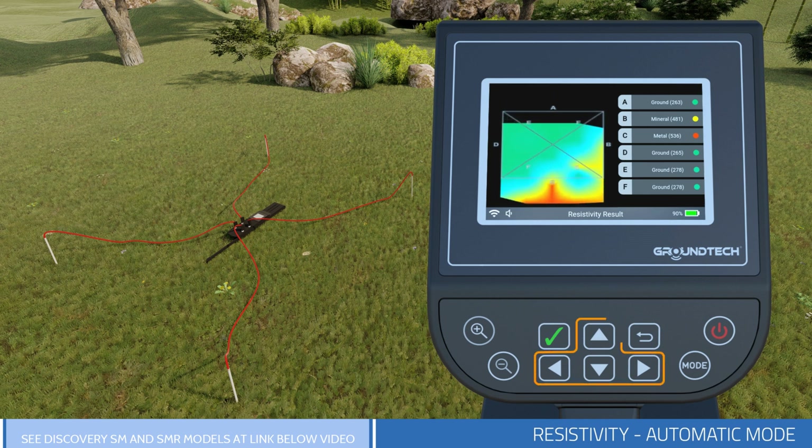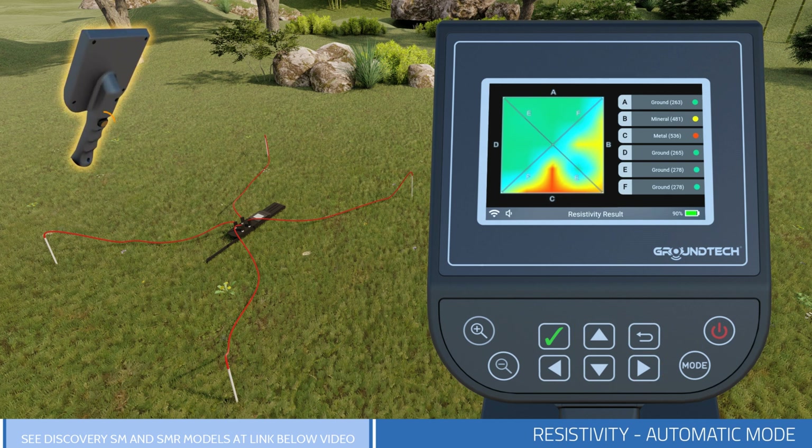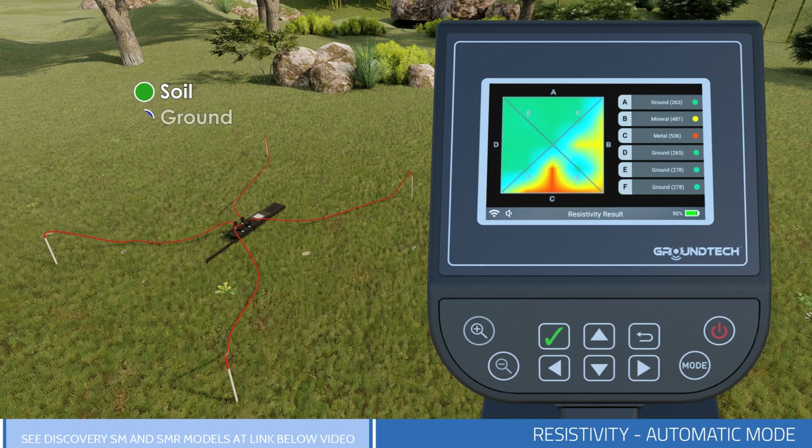You can rotate this graph left, right, up, and down with the direction buttons on the device. You can switch to Wire Cage View with the Start button in the front part of the device. The colors on the graph correspond to: green – soil, blue – ground, light blue – water, yellow – mineral, and red – metal. Also, the data on the right show the results perceived on the lines after scanning.